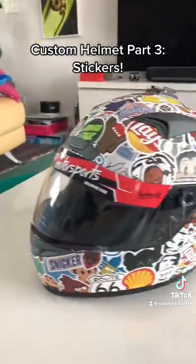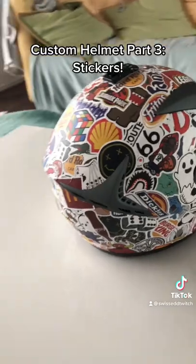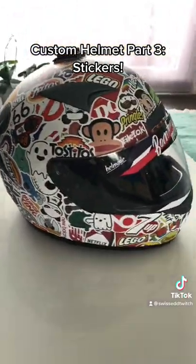I think it looks really clean. I just have to get rid of some air bubbles and stuff like that. In part 4, I'll get a clear coat on it just to make sure the stickers don't fall off, and I also got the GoPro mount on there.